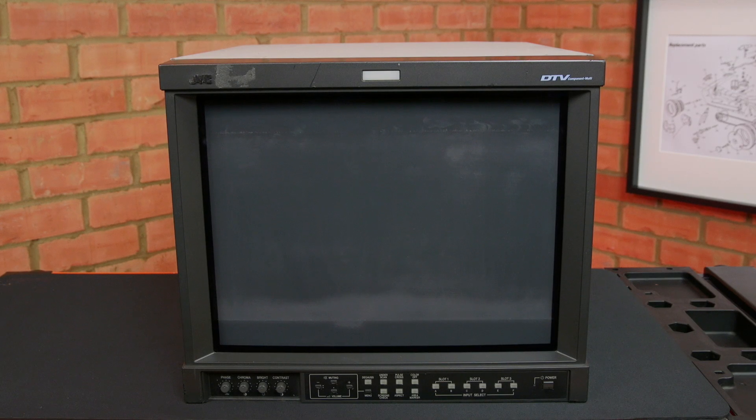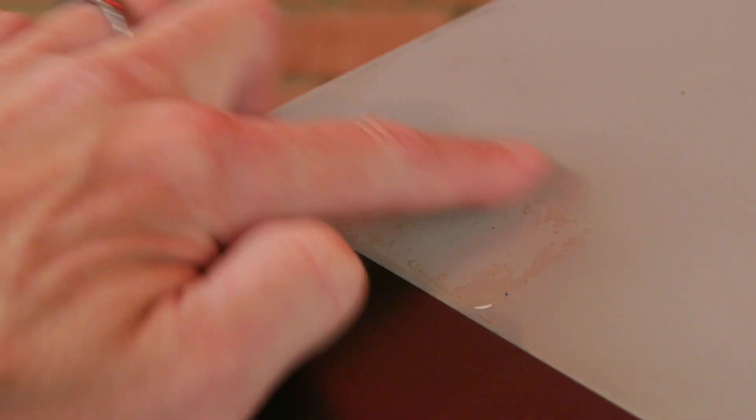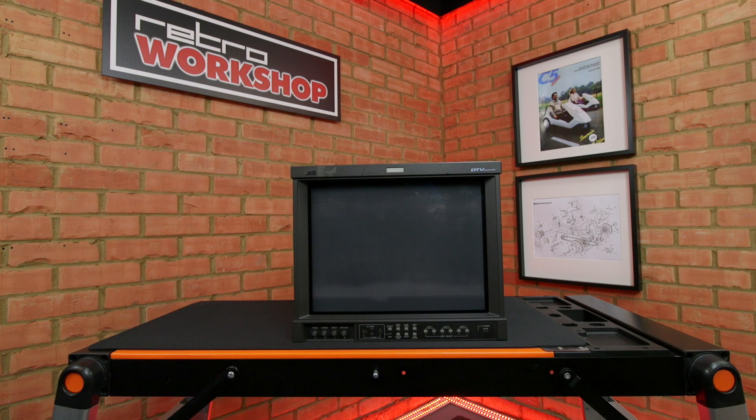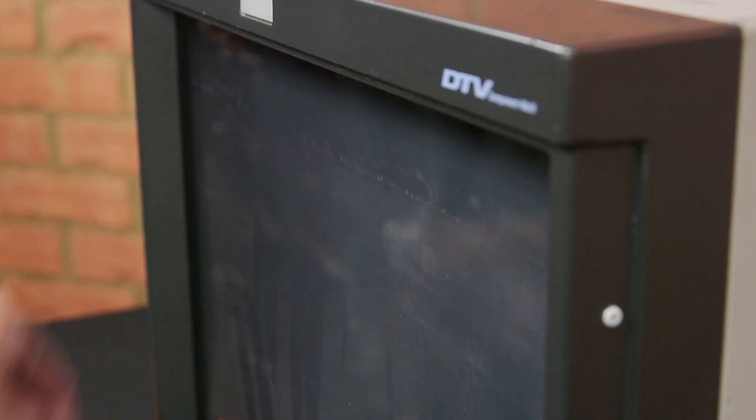Cosmetically, the monitor's in fair condition. There are some scratches on the top of the case, one on the front bezel and the usual remnants of sticky labels. With the monitor turned off you can clearly see the damage to the anti-reflective coating. However, the scratches where the widescreen bezel originally sat are more of a problem.